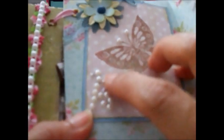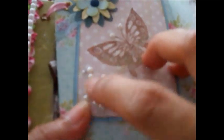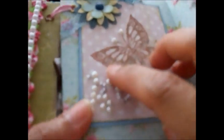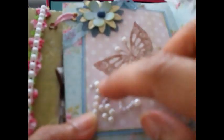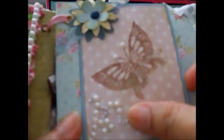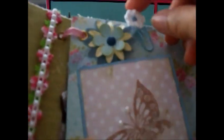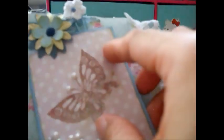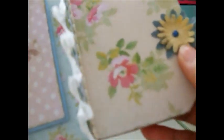Here I stamped another butterfly image and embossed it with a brown ink pad. Then I made some flower bling by hand, sticking them one by one — it's quite difficult so they didn't turn out perfectly. This is a clip I made using crochet flowers, the butterfly, and another stamped butterfly image so you can clip it on. And here is another spot for a photo mat or journaling.